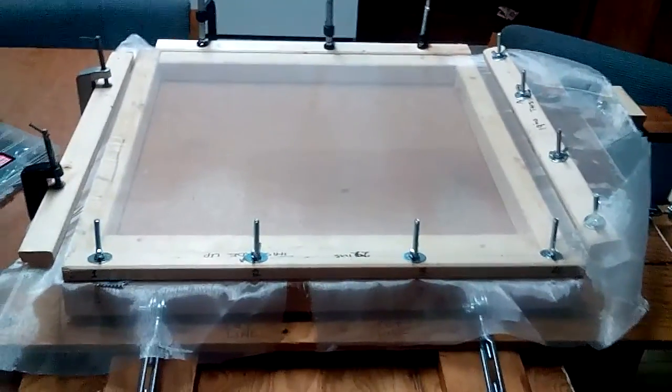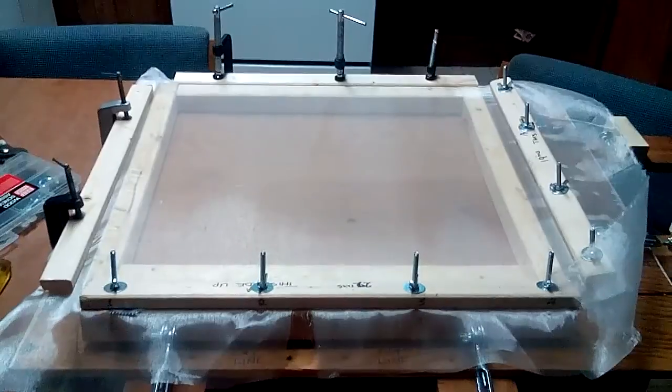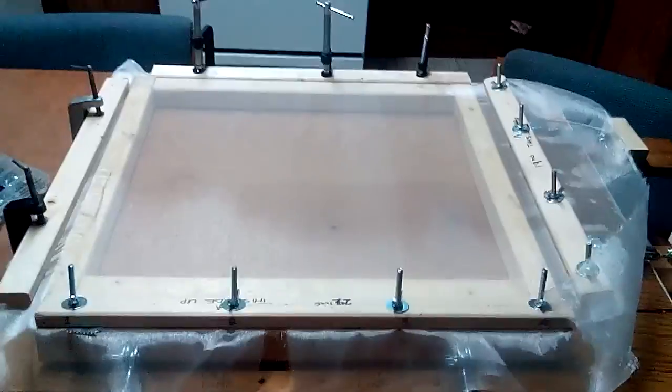This is it — this is the stretcher. I couldn't believe I was able to do it. Thank you for watching this video, I appreciate it.